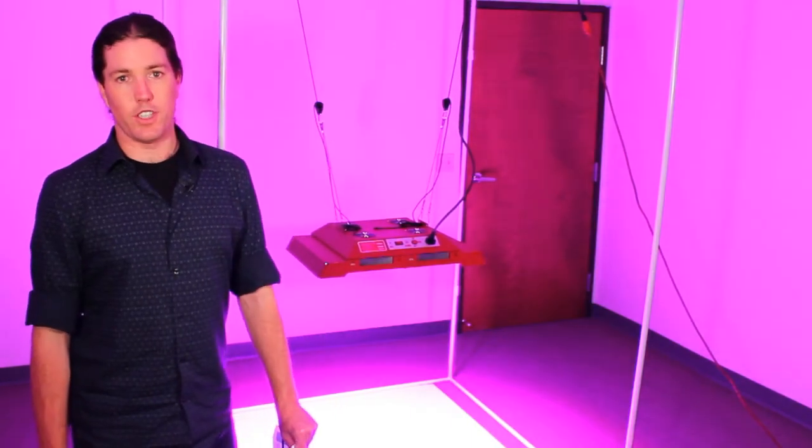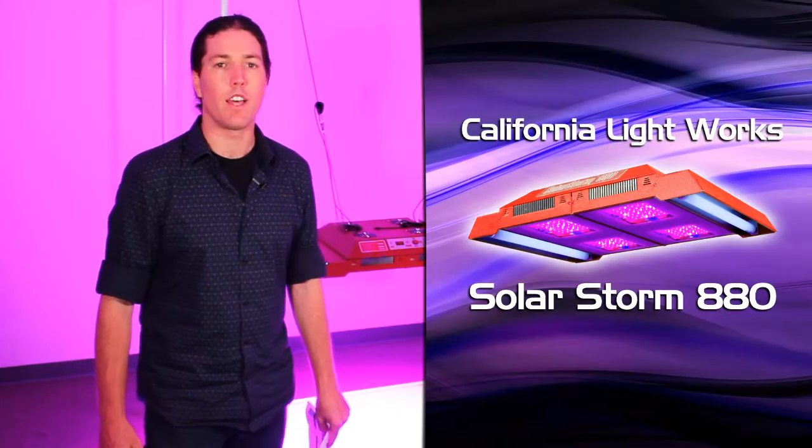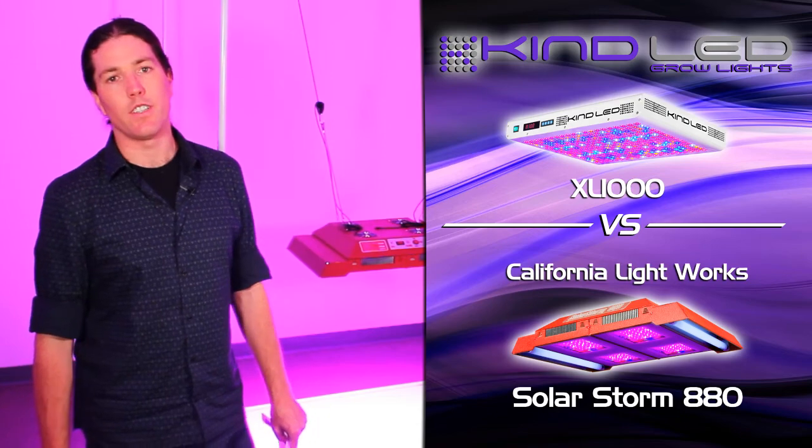Good afternoon YouTubers, this is Justin from Kind LED Grow Lights. Today we're going to be testing out the California Lightworks SolarStorm 880 versus the Kind LED K5 Series XL1000.